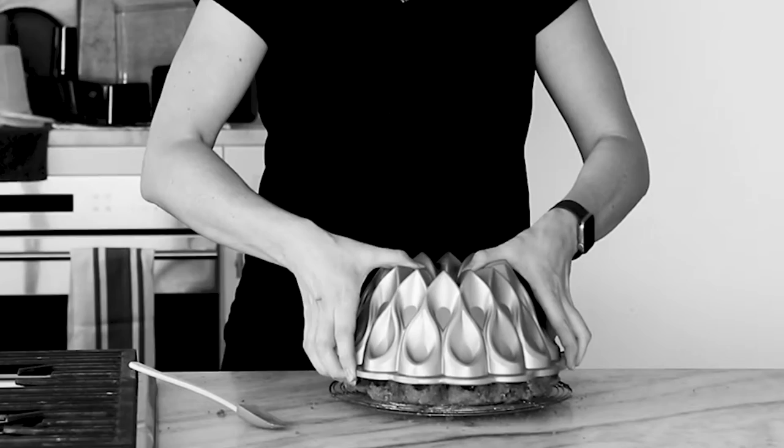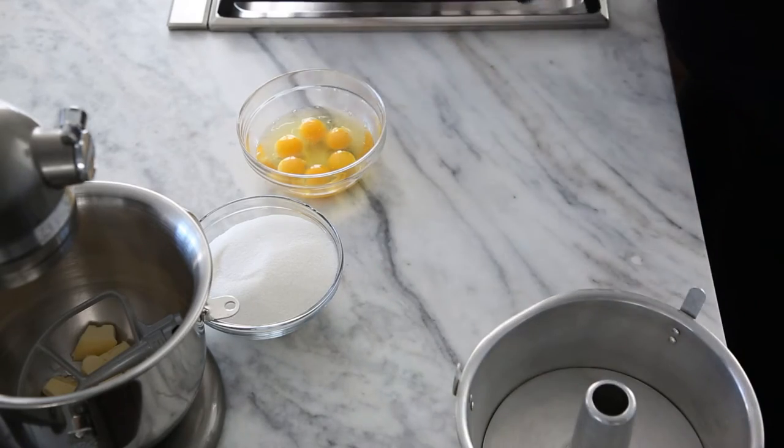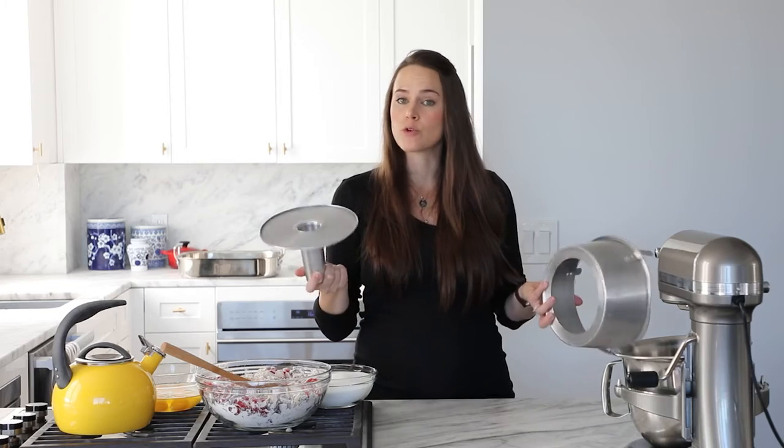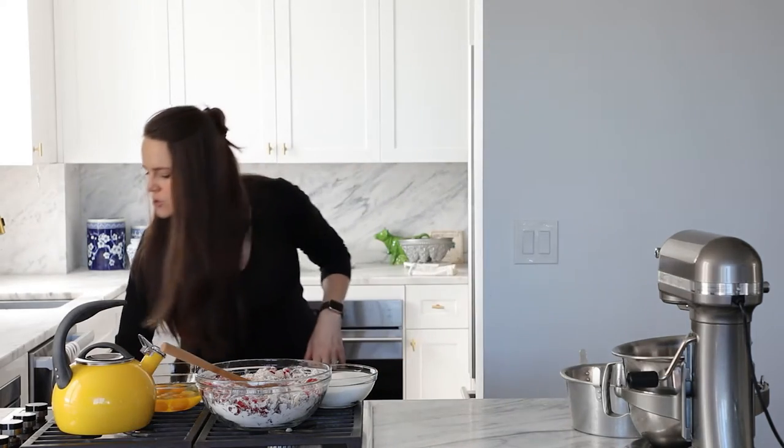I'm popping in with a quick spoiler alert — the crown bundt pan was a disaster, ethically. I did my utmost to save it, but I am going to remake it in a different pan. This is a standard tube pan with a removable tube — nothing fancy, the same one I bake my angel food cakes in. It's easier to get the fruitcake out. We're going to line the bottom, which is a little tricky because there's a tube.